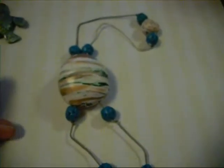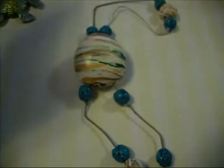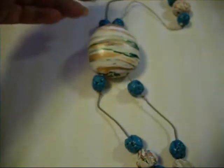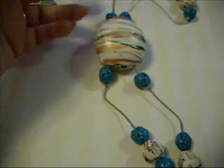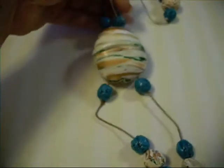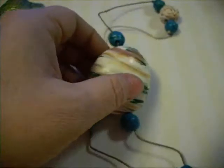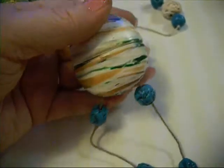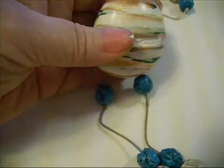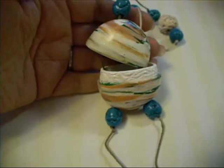And then I did this. This is an inro box. If you don't know what an inro box is, just Google it. It's a Japanese kind of pre-pocket — before they had pockets, they would wear this on their sash of their kimono. The box would hang down and you'd keep your medicines or your wax seal inside. Some of them are very elaborate and have multiple sections.